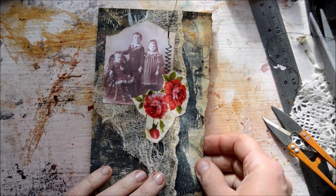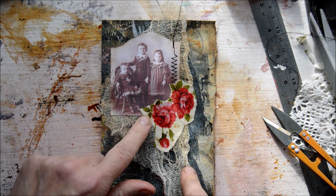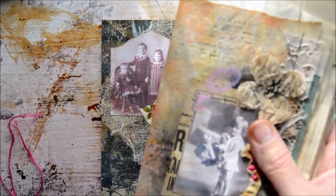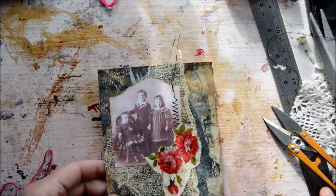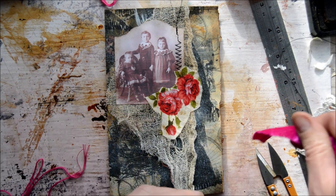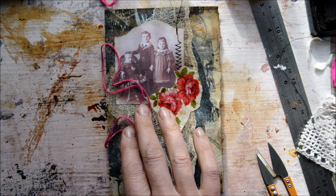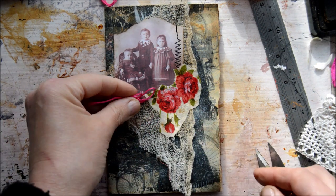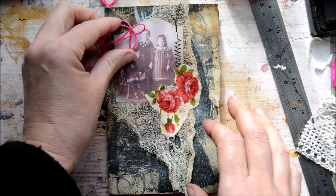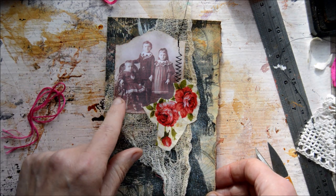I want some embroidery too. Two options — I do embroidery here, or here, or here — I think I'll do it here. French knots again. Where did I put that needle? I lost my needle. I think I will do this pink here — it kind of clashes a little bit, but I think that's fine. I'll do it over here.